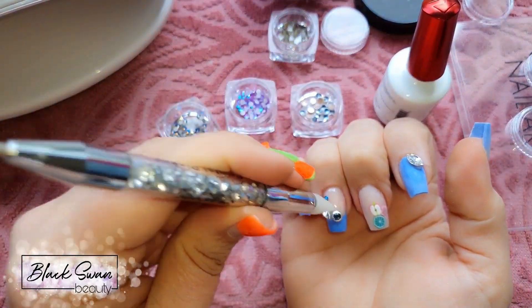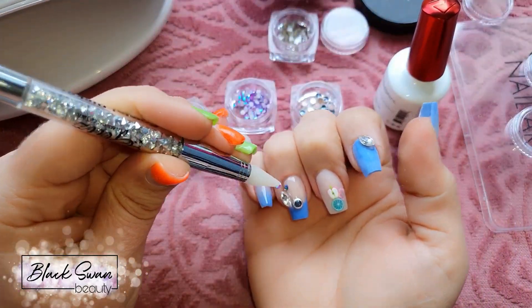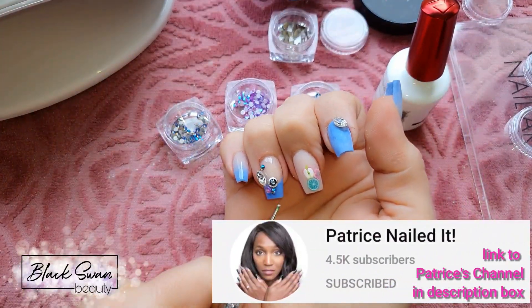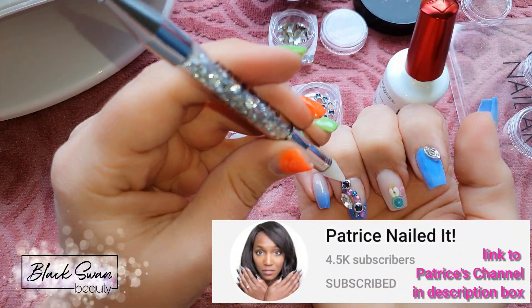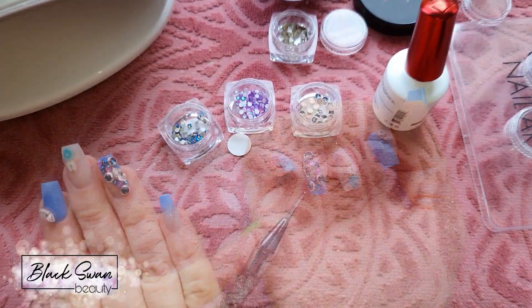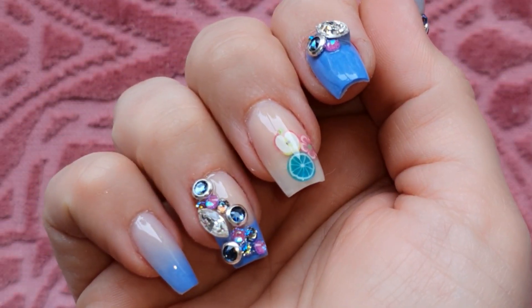I'm attaching the smaller crystals with some no-wipe top coat — a handy little trick I got from Patrice, whose channel is called Patrice Nailed It here on YouTube. Once the crystals are in place I'm going to cure them and this set will be ready for the reveal.